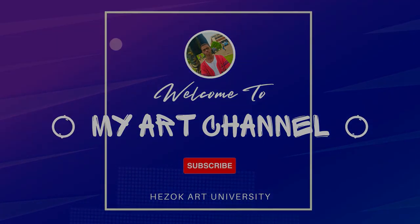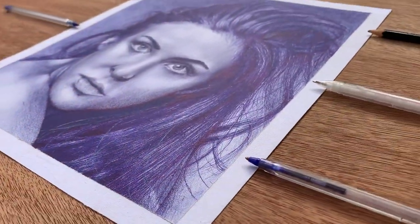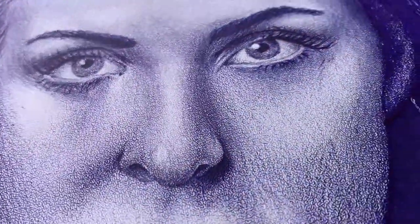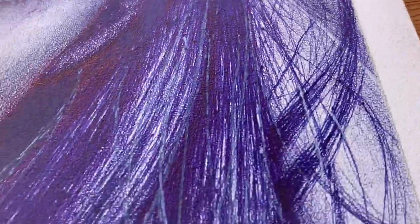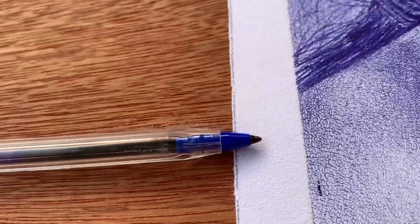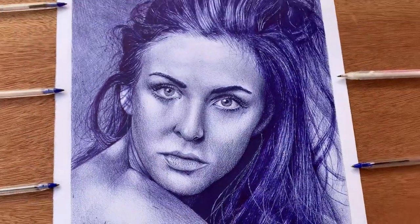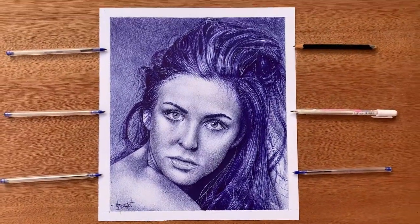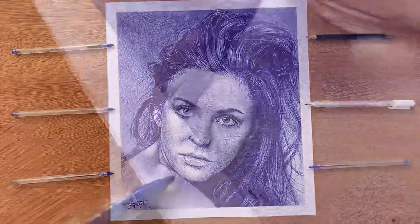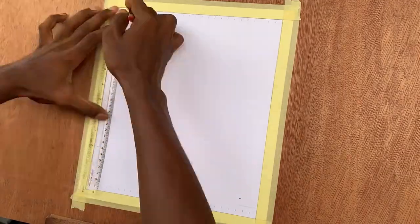Hey there, art enthusiast! Welcome back to our channel where we celebrate the power of creativity and imagination. Today we have something truly amazing in store for you. We are going to delve into the world of ballpoint pen art and show you how to create stunning portraits with just a humble pen. So grab your favorite ballpoint pen and let's dive in right away.